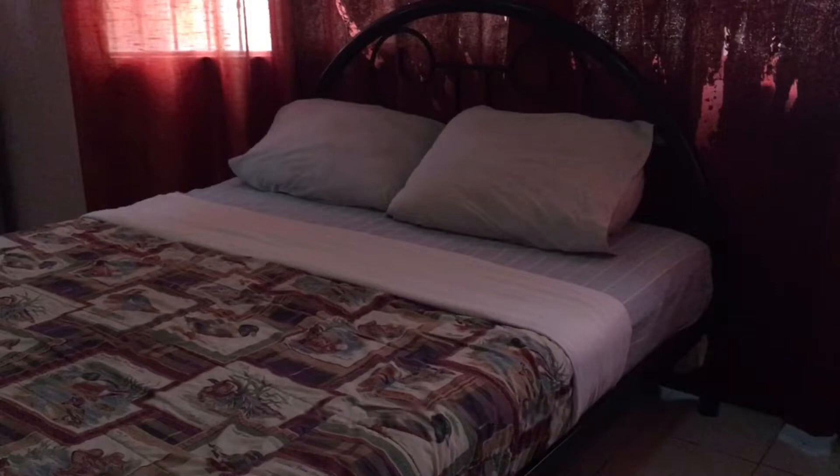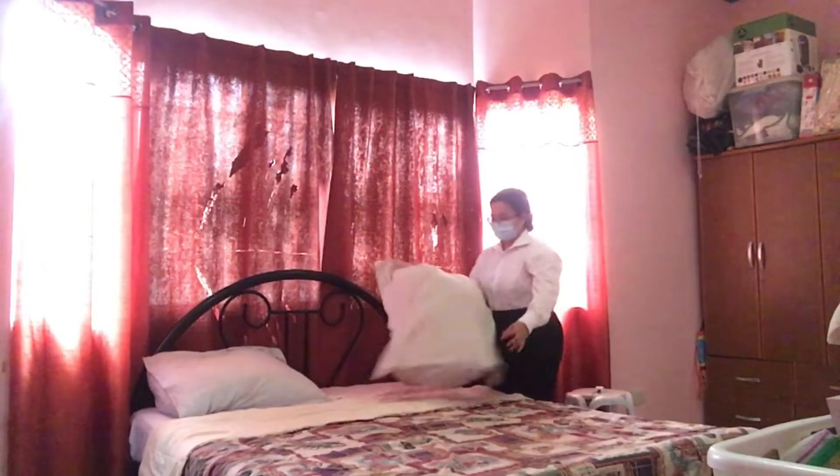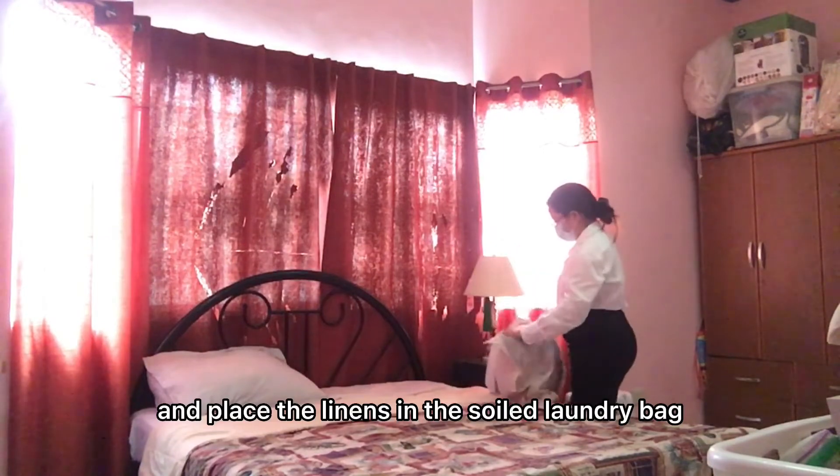Before we begin the process, make sure to prepare all the necessary materials needed. For the first step, remove all the soiled linens one at a time and place the linens in the soiled laundry bag.